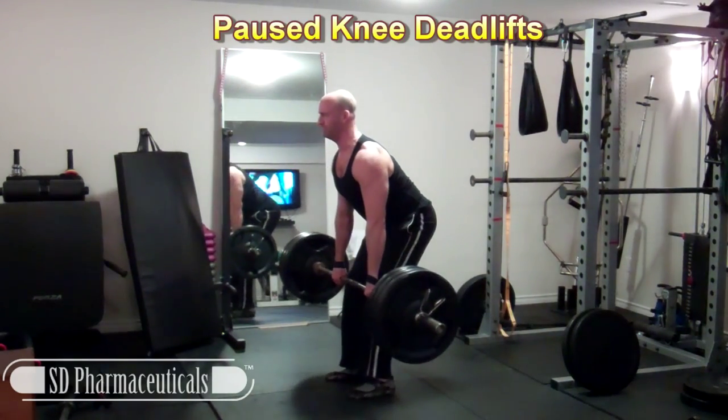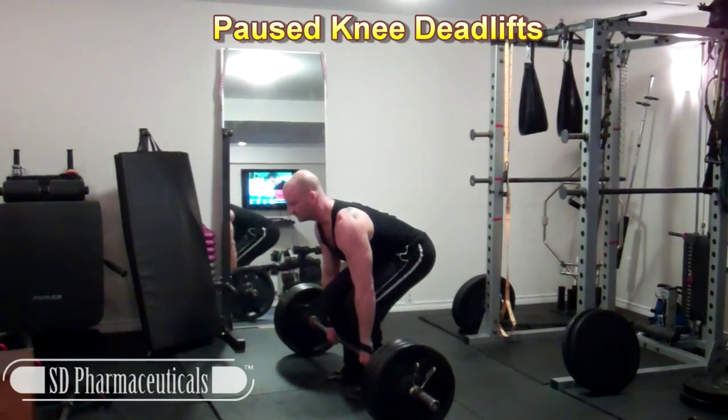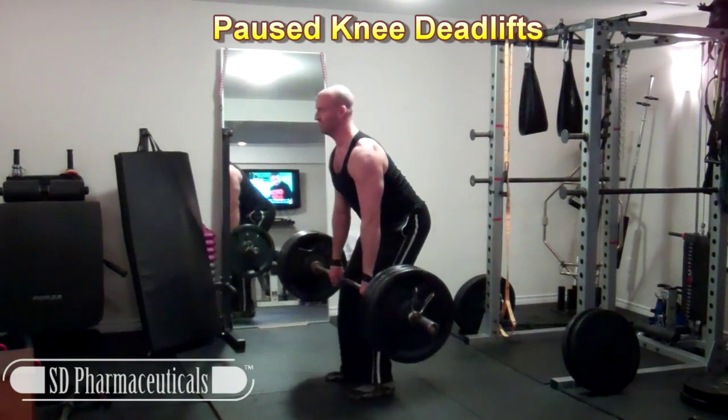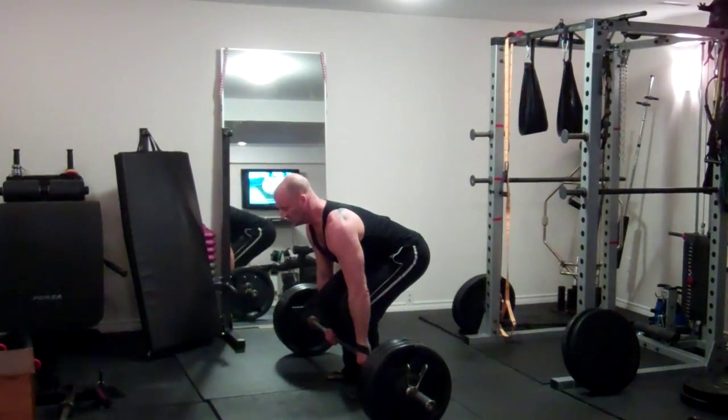Next up are pause deadlifts where I'm doing a couple seconds of pausing at the knees for each repetition. Here I'm working with 315 pounds, doing six sets of four. I haven't done these before actually — it's the first time and it took some getting used to.